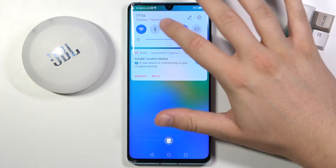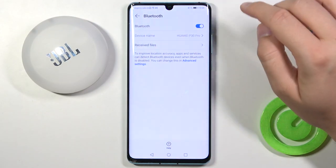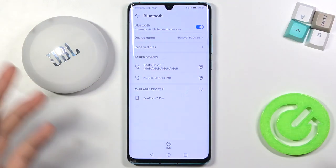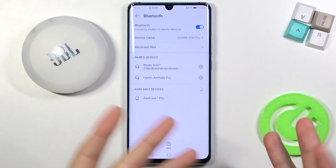Next, we have to open Bluetooth settings on our Android smartphone, tap on the switcher to enable this feature, and as you can see the Bluetooth is activated.